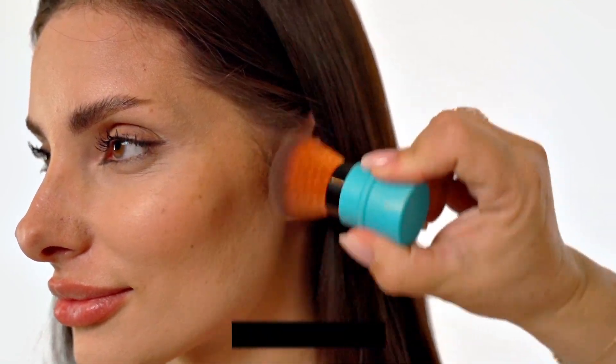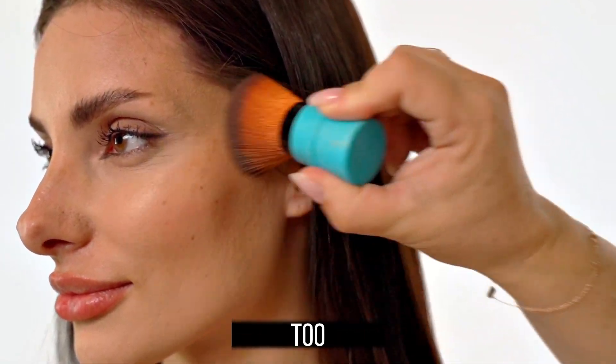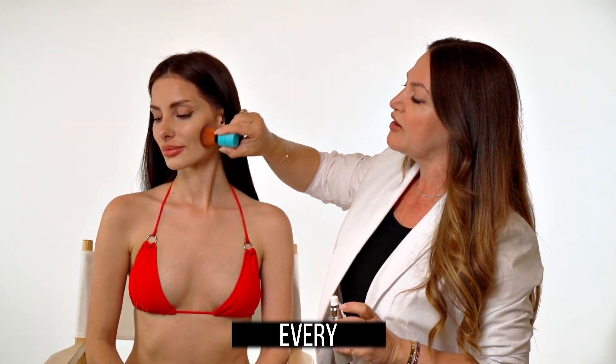Apply it to areas like cheekbones, jawbones, anywhere you want to highlight and add a little color. It just gives that beautiful glow, and it's perfect for every color, every skin tone.